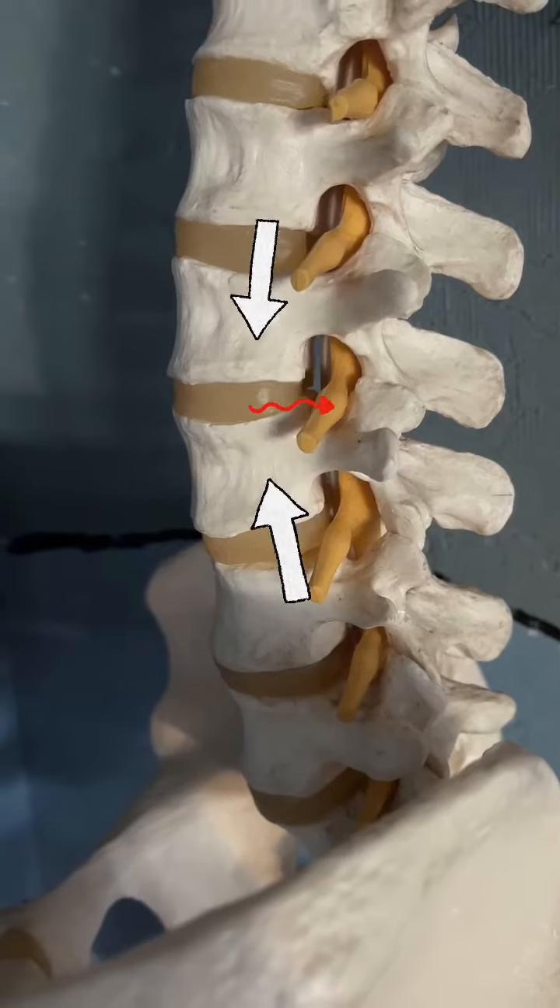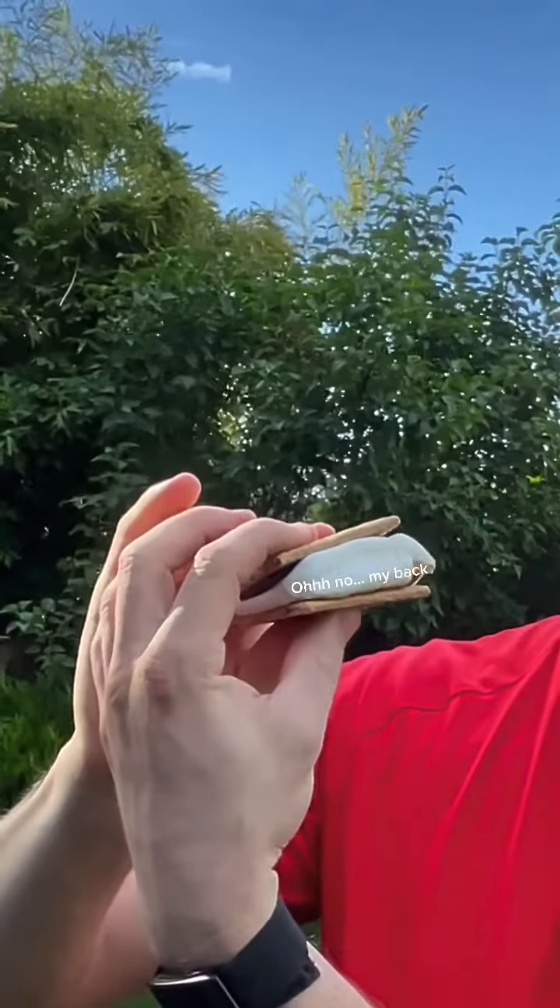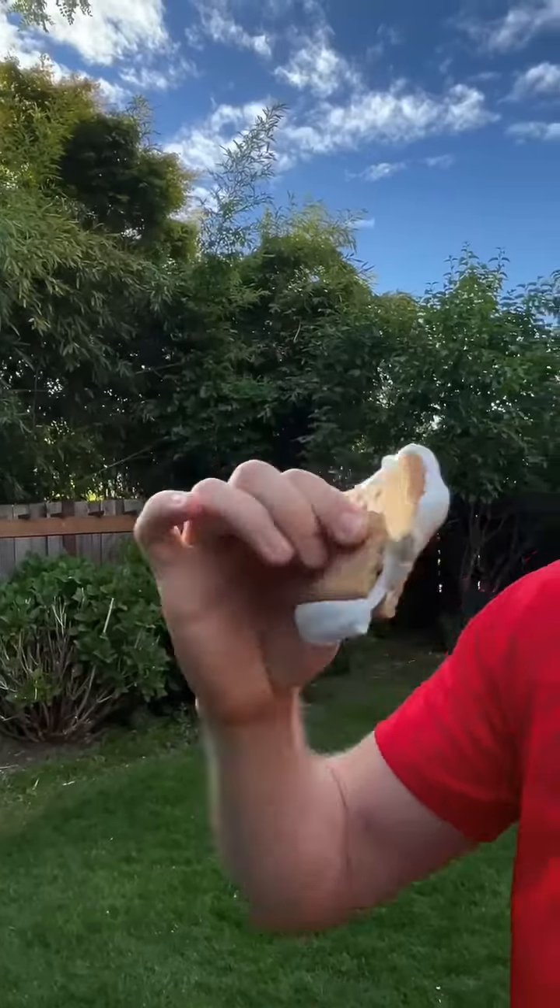Look how this marshmallow squeezes out the side. When you push your bones and your low back together, the disc bulges into this nerve. This causes sciatica pain and is really uncomfortable.